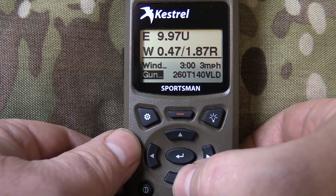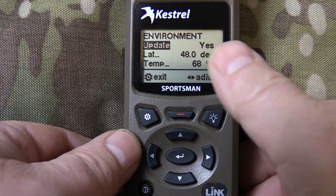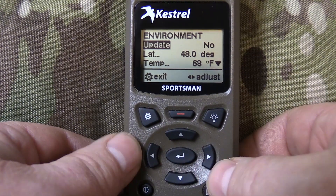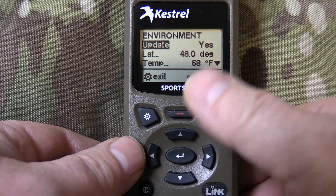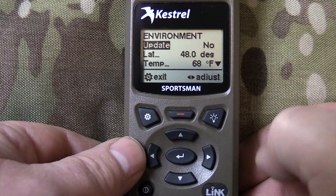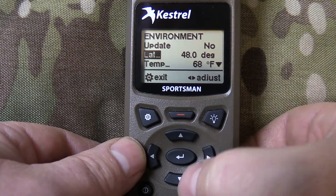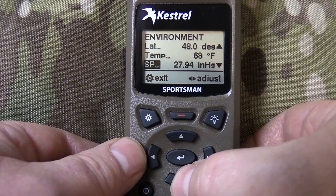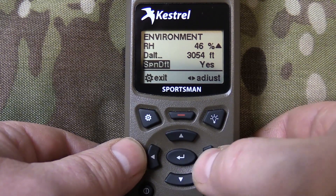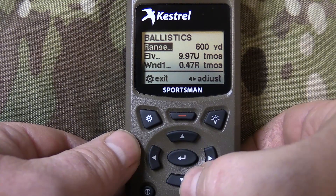Next one down is your gun screen — this shows whatever gun you're using at the time, set up here for a 260 Terminator. Then this is the environment screen, which shows all the conditions the meter is reading automatically. You update it by scrolling back and forth. When you turn it on to update, it's reading real live data; when you turn it off, it doesn't move so if you're in the sun it won't heat up the sensor. This shows your latitude for Coriolis corrections, temperature, station pressure, relative humidity, density altitude, and spin drift.